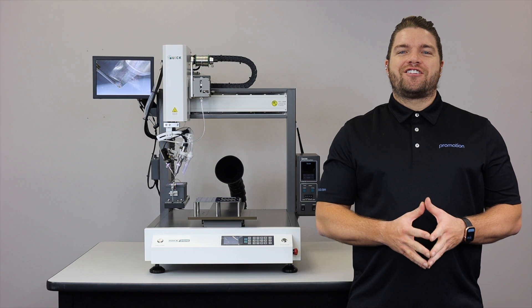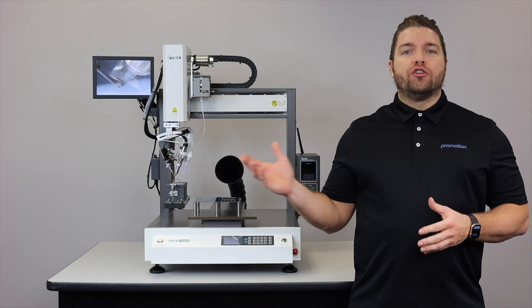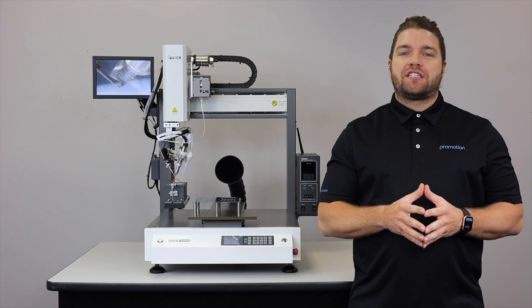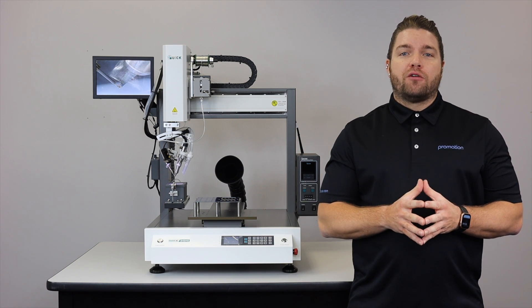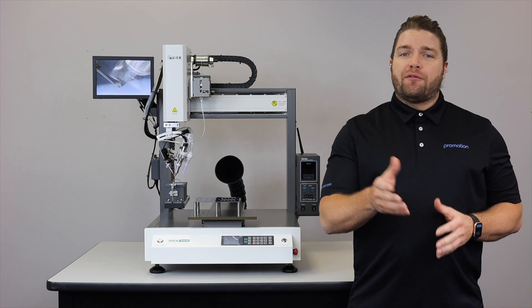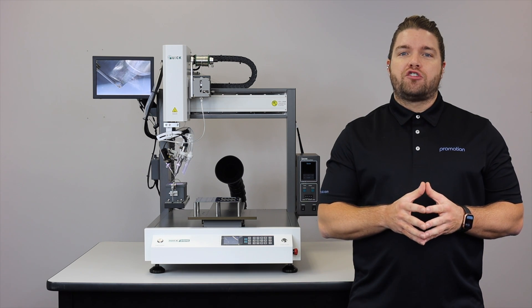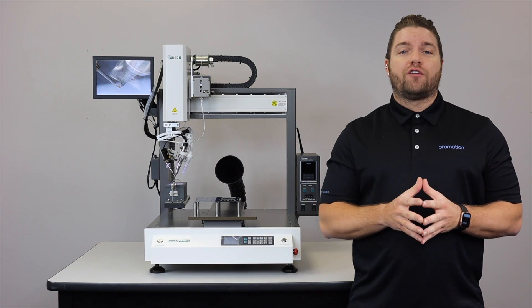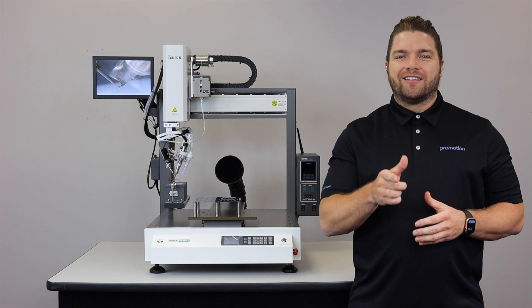Welcome back, ProMation Nation. In today's video review, we'll be introducing you to the all-new Quick ET9484E Economy Series Soldering System. The system features some of our most notable Pro Series upgrades. Before diving in, I wanted to personally thank you for your ongoing support of our YouTube channel and remind you to click that like and subscribe button to stay tuned for all of our latest product launches and new product updates. Without further ado, let's get started.